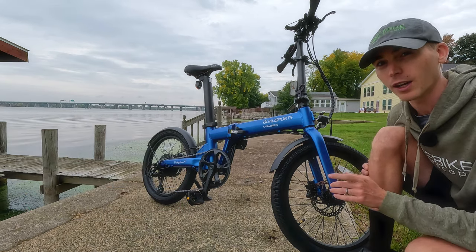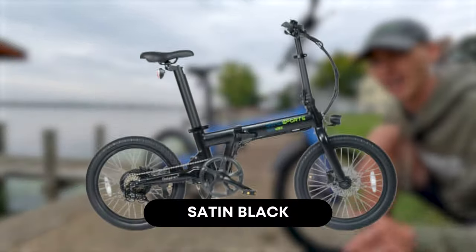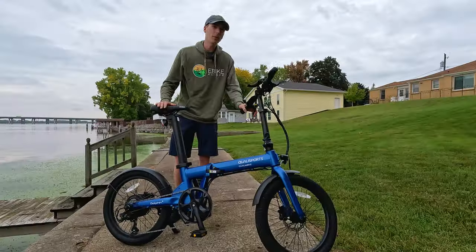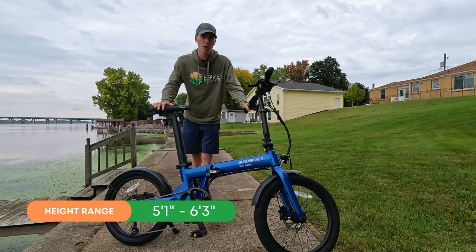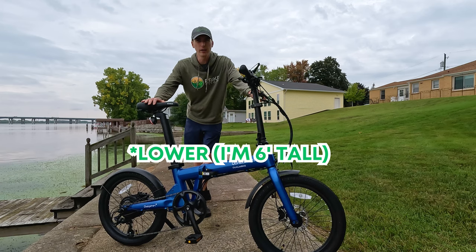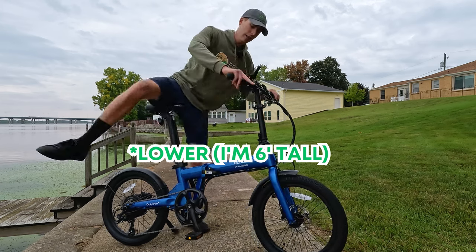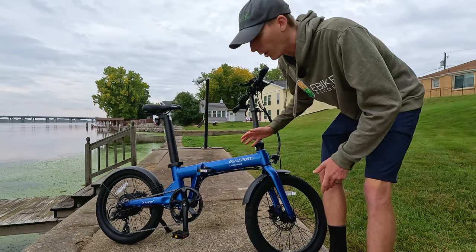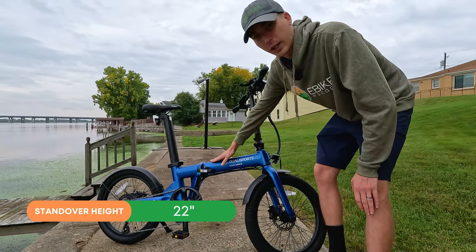It's offered in three different colors: navy blue, satin black, and glossy metallic gray. It can hold up to 300 pounds. This bike is meant for riders five foot one all the way up to six foot three. I have it a little bit higher than the minimum insertion point and there's no problem with me getting a full leg extension. And because it is a smaller framed electric bike, it has a low standover height.